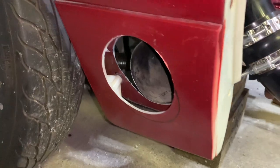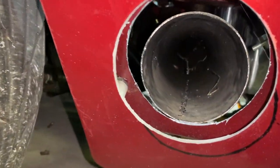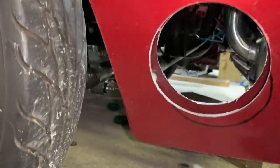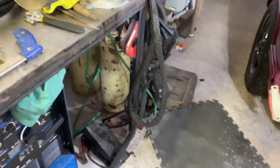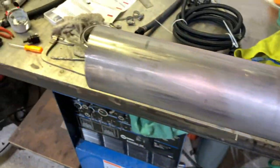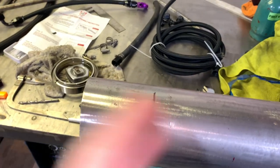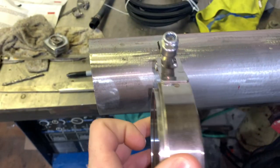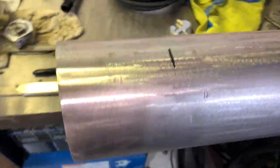We got the hole cut — went pretty good. We're gonna cut this off about right here, hold the v-band onto it. Now we're gonna put a straight section in the bullhorn.